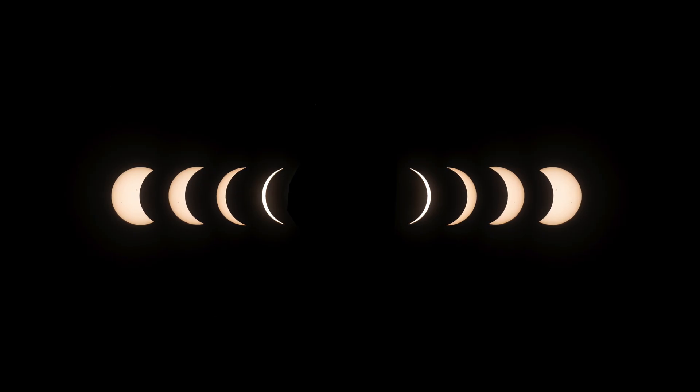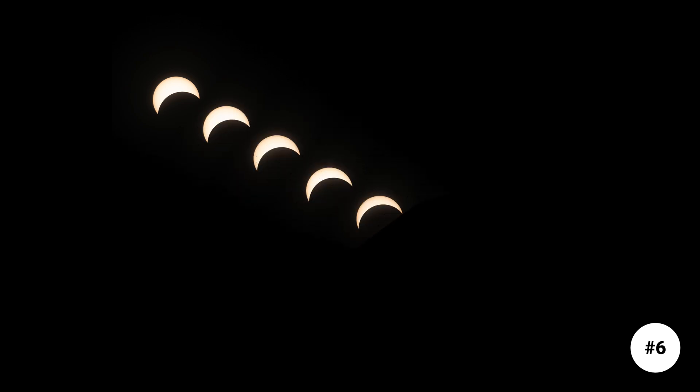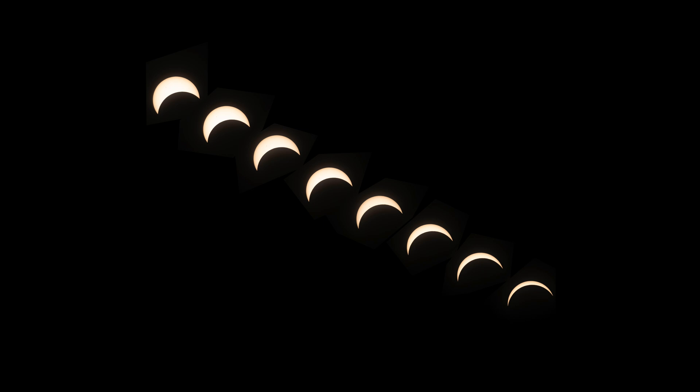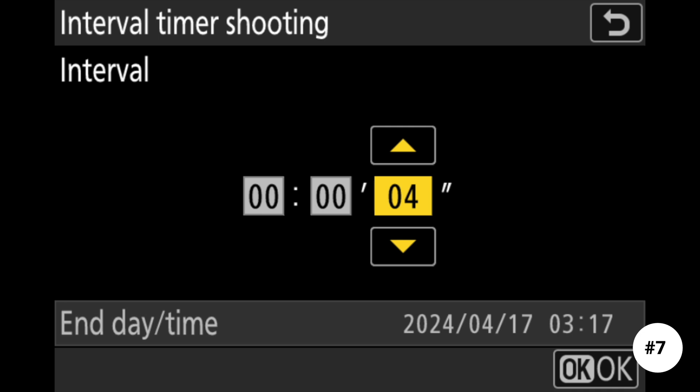There are two phases of a solar eclipse: the partial phase and totality, and both need to be photographed differently. For the partial phase, be aware of the path the sun will follow. Since the sun was moving horizontally left to right and vertically downward, I started with the sun at the extreme top left of my frame and used an intervalometer to take shots at regular intervals — anywhere between 5 to 20 seconds is enough.